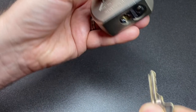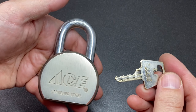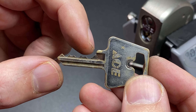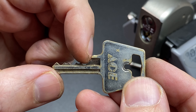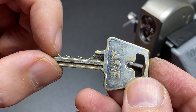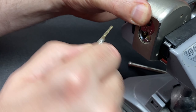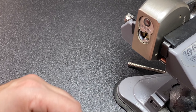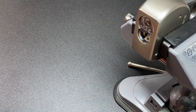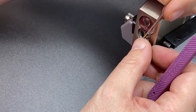Let's throw it in the vice and see if we can pick it, and if we can pick it we should be able to cut it — let's see what surprises it has in store. You can see the bitting here: low cut, medium cut, low cut, medium cut — quite smooth operating. It looks like it's only a five-pinner, so let's have a go at picking this.